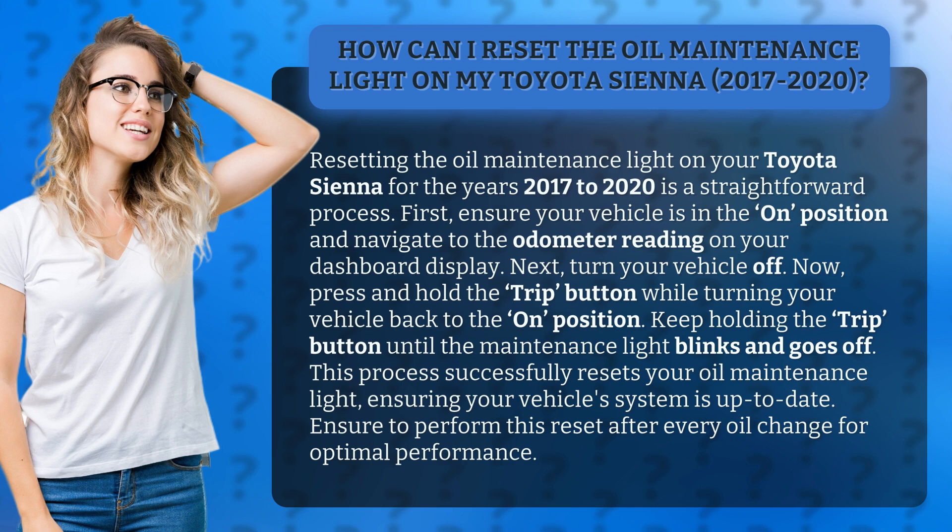Now, press and hold the trip button while turning your vehicle back to the on position. Keep holding the trip button until the maintenance light blinks and goes off.